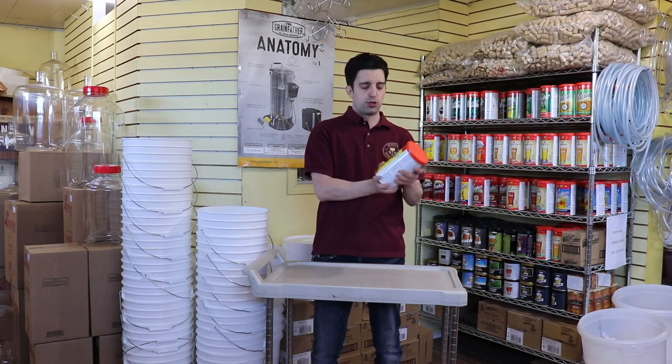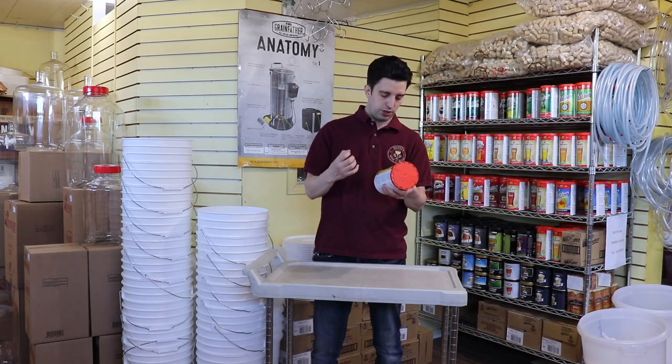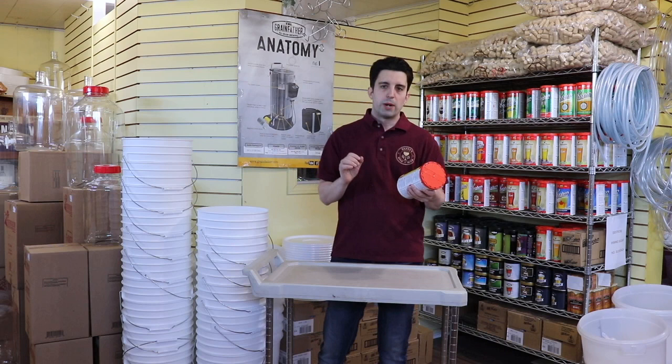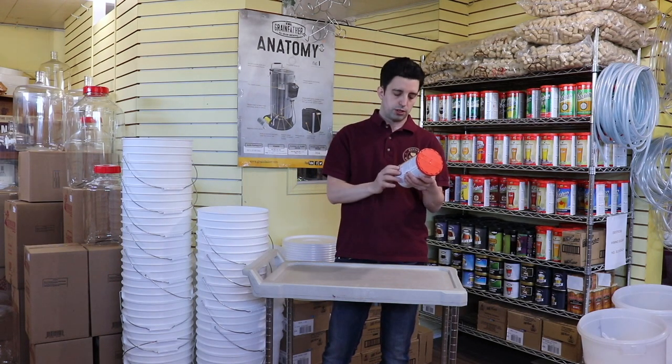Here we have the Cooper's Draft. The Cooper's Draft is a lighter summer beer — I really like these beers for the summer. It's a light golden color, it's got floral aromas, and its head is a little bit thinner. It's just like a draft beer that you would see.